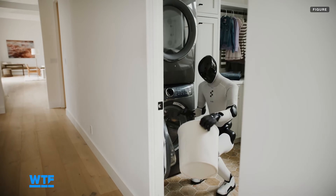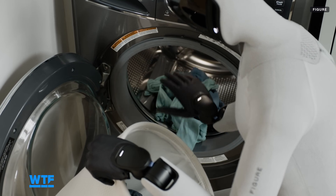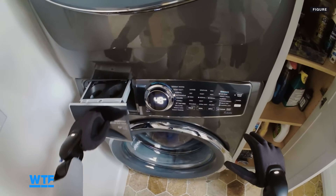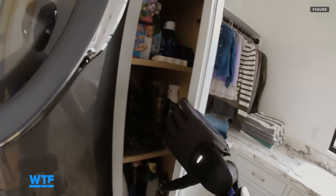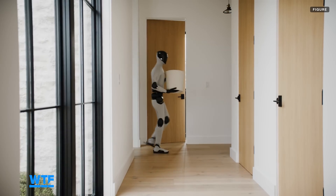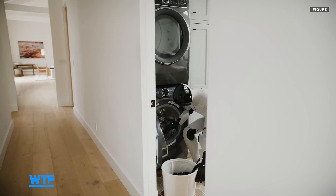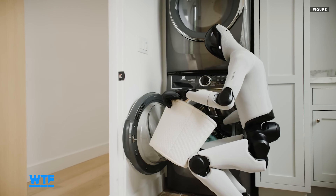Speaking of machine washable, in the newest demo, Figure 3 is shown crouched down and adding clothing to the washing machine, even grabbing a pot of detergent from a nearby closet, adding it to the machine, and pressing start. Figure 3 includes new cameras in the robot's palms to allow it to grab things that are out of sight from its main cameras mounted on its head. While the demo is the most complete demo of a robot doing laundry I've ever seen, I gotta say, that is one tiny load of laundry. Show me the robot schlepping a laundry bag that's overflowing or bursting at the seams, then I'll be impressed.